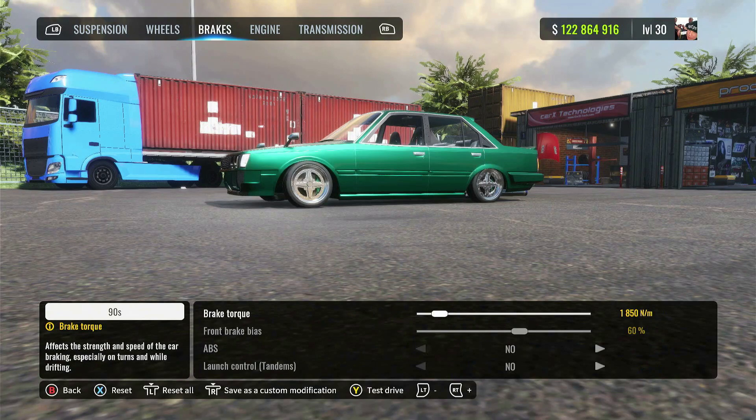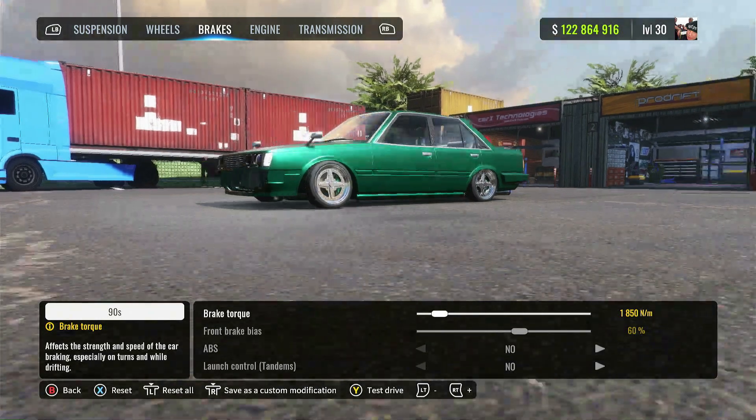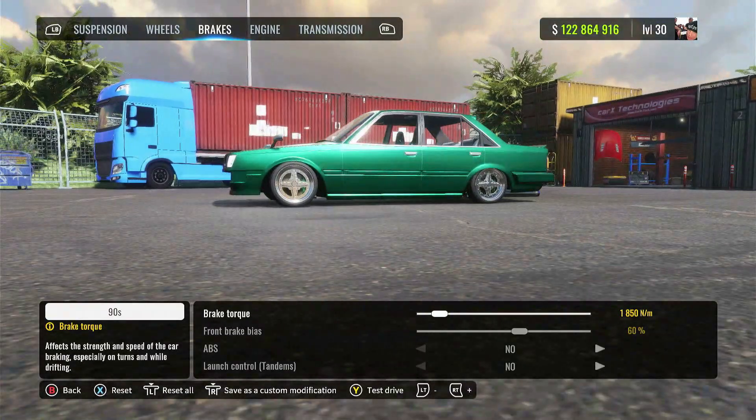For the brakes, I went pretty low for the brake torque here, because I do use my brakes a little bit more when I'm transitioning and when I'm getting really close to somebody's door. I kind of go on the brakes just a little bit — not really hard, just light tapping — that way I can maintain close proximity.